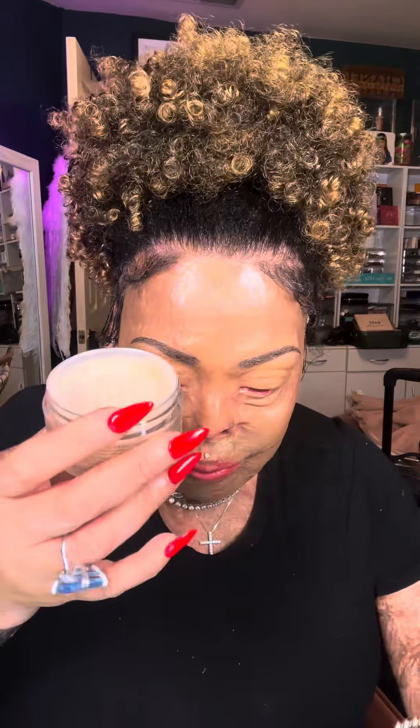This is Dermablend Cover Cream applied with a fluffy brush on top of oil — of course it's looking very luminous, so you need to set it with the Dermablend powder. Dermablend is the most underrated foundation. I have a brand new Dermablend banana powder and I'm going to set it for that 16-hour wear. You can cover tattoos with Dermablend, and they have a body foundation for your legs and chest — on your legs it looks so pretty, like you're wearing nylons.